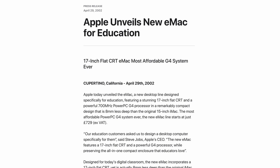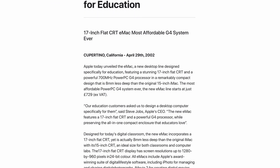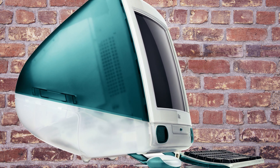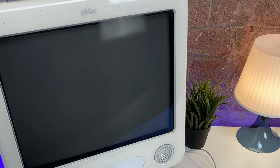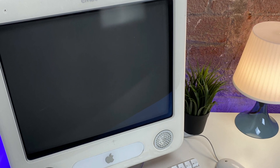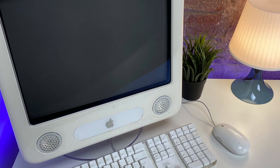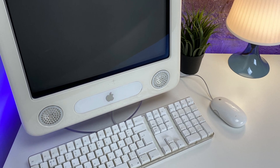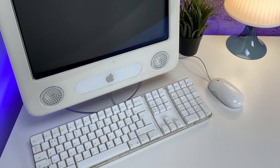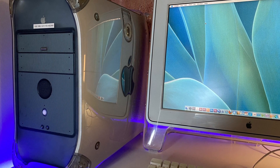Apple unveiled the eMac on the 29th of April 2002, a new desktop line specifically designed for education. With the familiar shape of the original iMac, it wouldn't be too far out of place in the corner of your bedroom. This Mac featured a 17-inch 1280x960 flat-screen CRT display, driven by NVIDIA GeForce 2 MX technology, with up to 1GB of RAM and a 700MHz G4 processor — the same one that was in the much more powerful and much more expensive PowerMac G4.